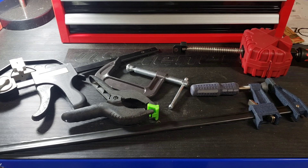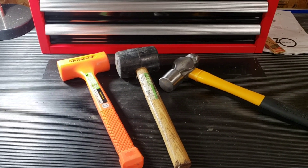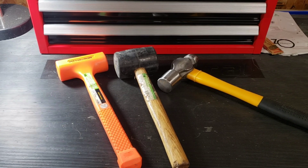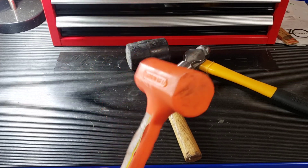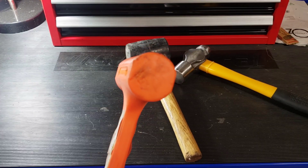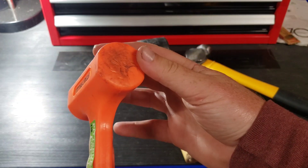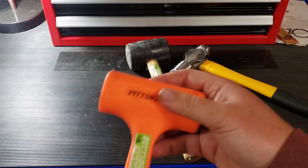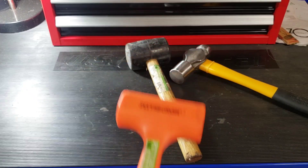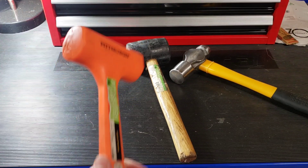Whatever bad stuff you hear about Harbor Freight clamps — it's not true. On to number three: their hammers. All their hammers, to my knowledge, come with a lifetime warranty, even the dead blows, which people can beat up pretty fast. But they hold up well enough and they're lifetime warrantied. Say you blow the cap completely out — you just walk in there and get a new one. And you're not going to find a dead blow that cheap anywhere else, plain and simple. They're comfortable enough in the hand.